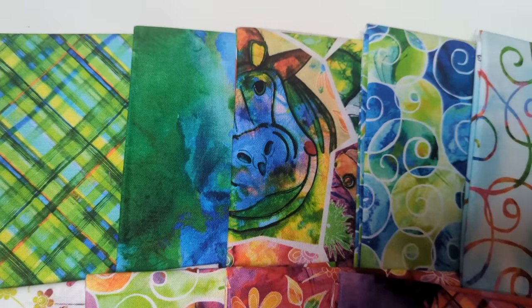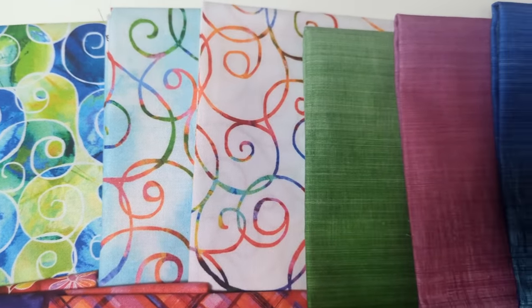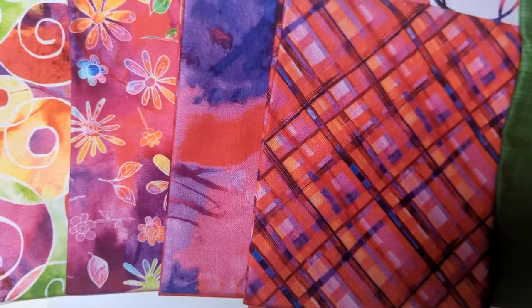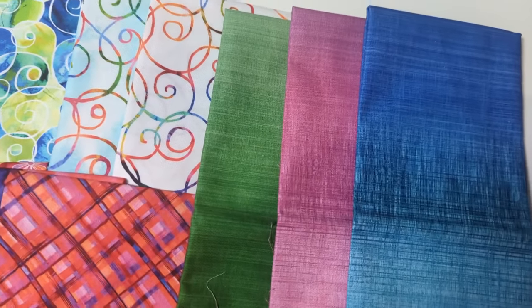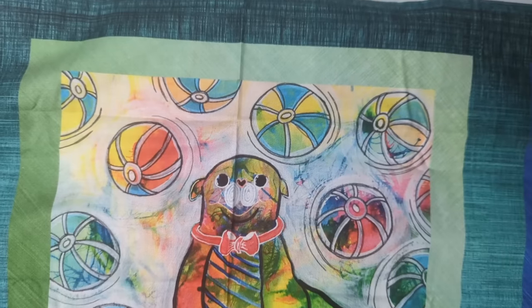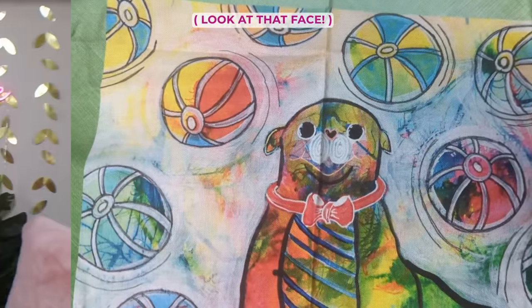Spreading them out so you can see — there are solids with a brushstroke look, ombre fabrics where the colors fade, some with a plaid look, and some with a very watercolory look. They all go together so lovely. It's going to take me time to figure out how to incorporate all these bright, wild prints into one quilt that complements the panel. If you have any suggestions or project ideas, I would greatly appreciate them in the comments.